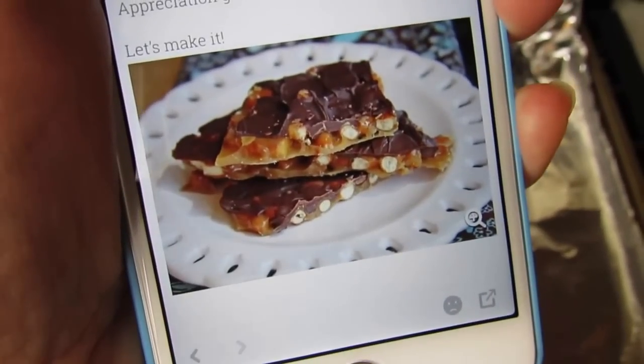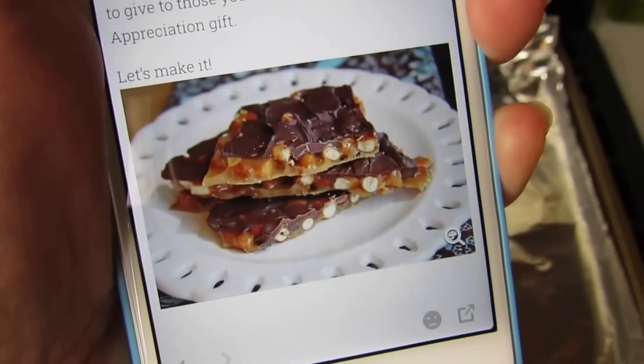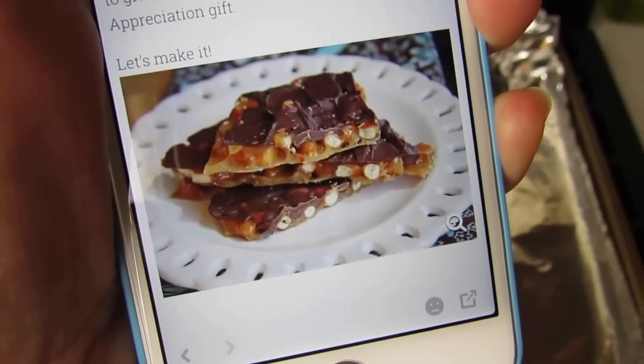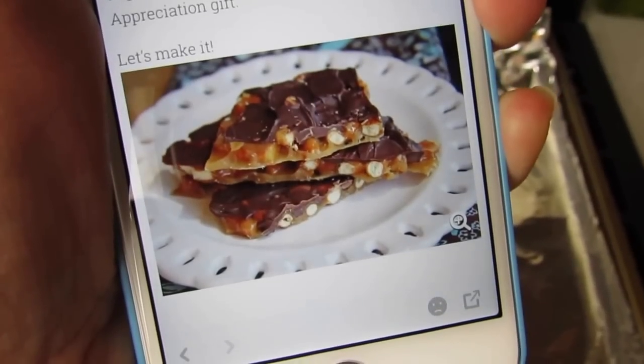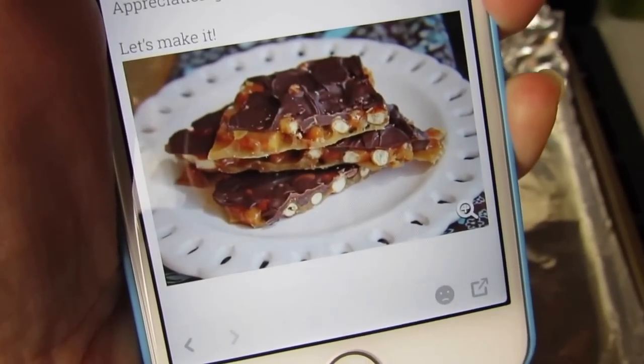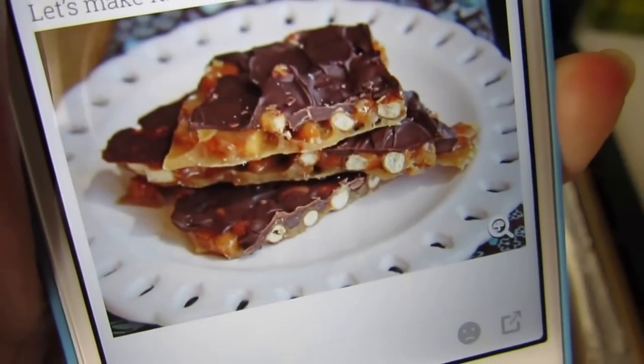What's up YouTube, Mimi here coming at you from my channel Bunny Birdie Gator. I saw this recipe on Pinterest and I wanted to try it out, so I wanted to bring you guys along. This is the first time I'll be making this — hopefully it turns out good and looks as good as the picture.